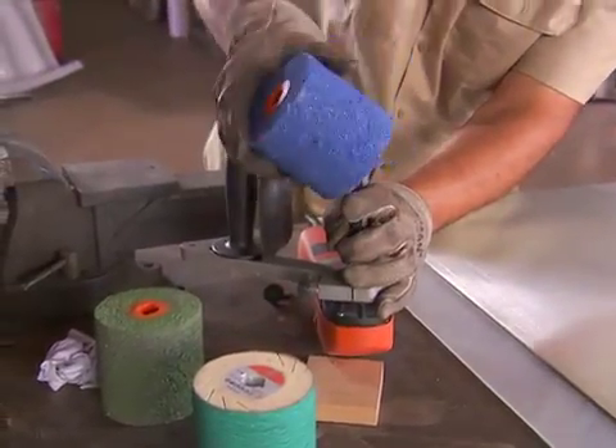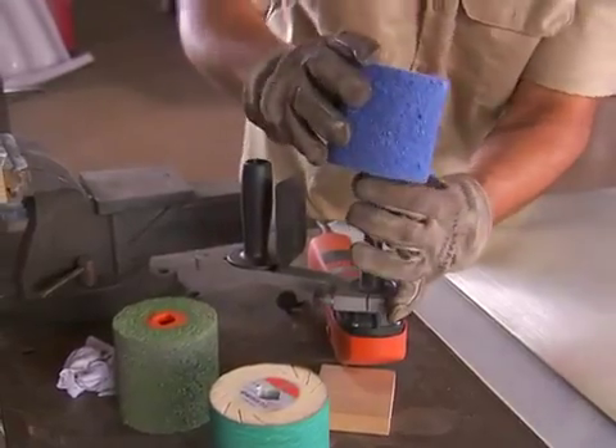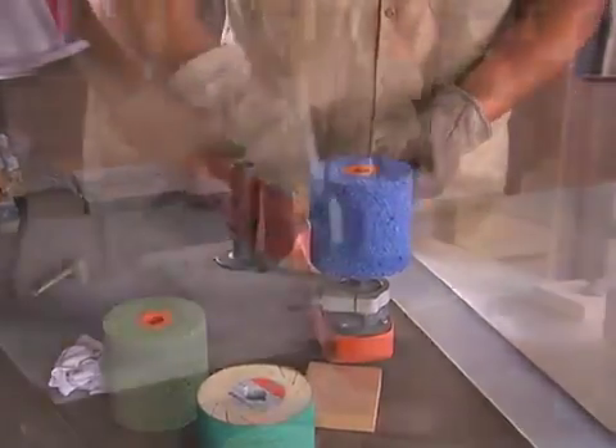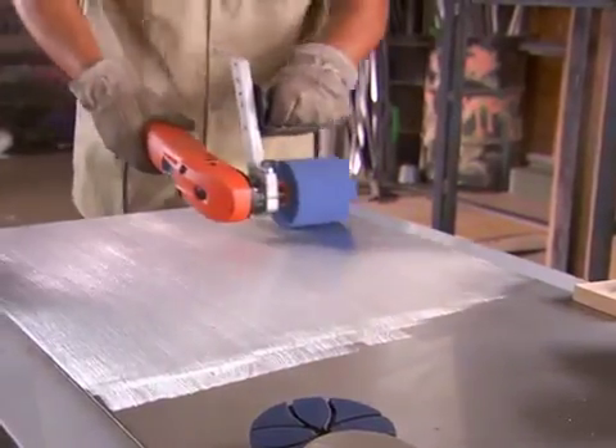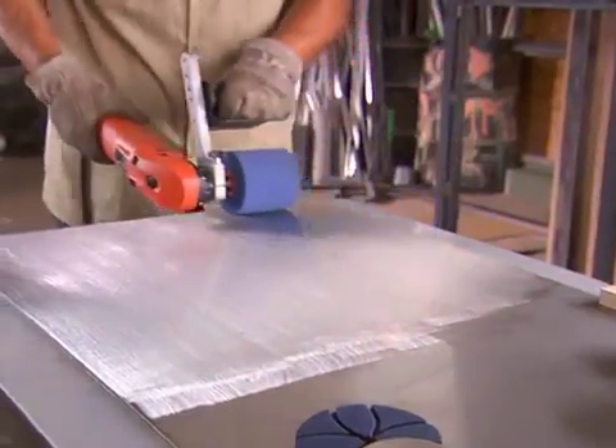We're showing you the difference between unfinished stainless steel and polishing with a 120-grit grinding sleeve. You can easily see the difference in the level of the surface finish. We could go even further, but we think you get the idea.